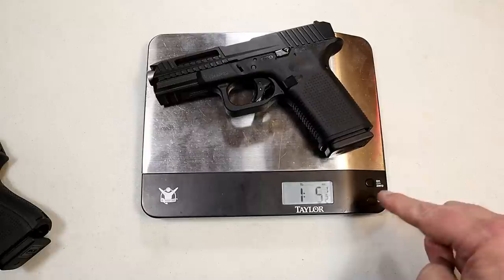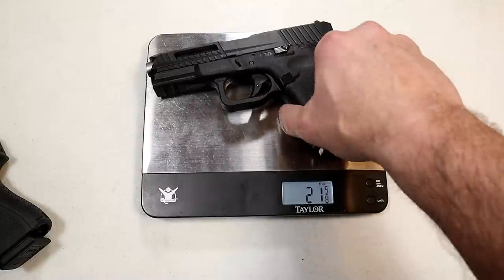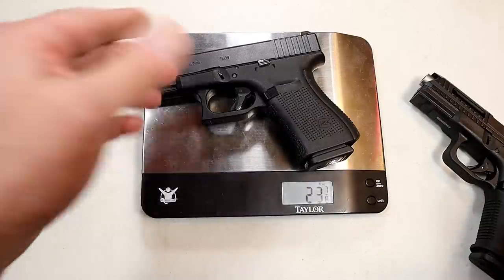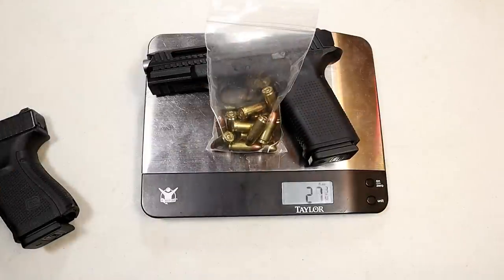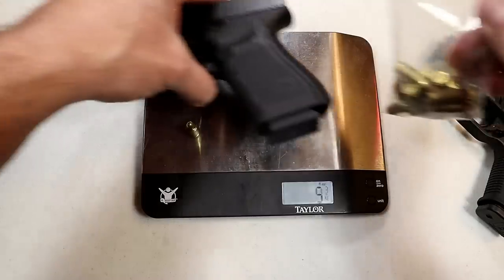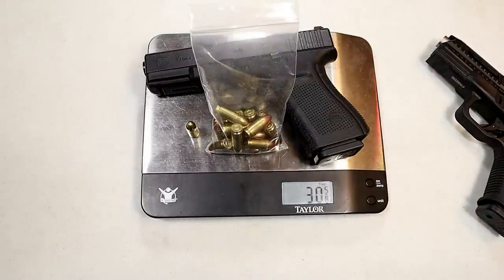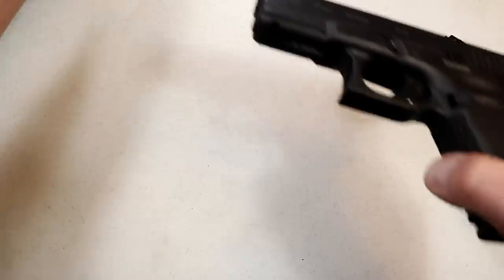It's called the Lightweight Tactical Defense, so let's see how much lighter it is than the Glock 19. Unloaded with magazine: the LTD is 21 and 3/8 ounces; the Gen 4 Glock 19 is 23 and 7/8 ounces — approximately two and a half ounces lighter. Loaded with 15 rounds, the LTD is about 27 and 3/4 ounces versus the Glock at around 30 and a half ounces. Still roughly two and a half ounces lighter.